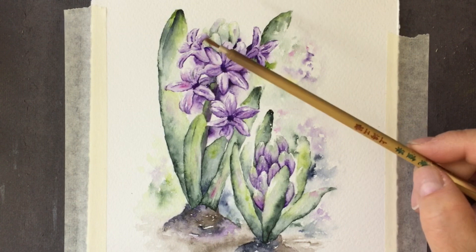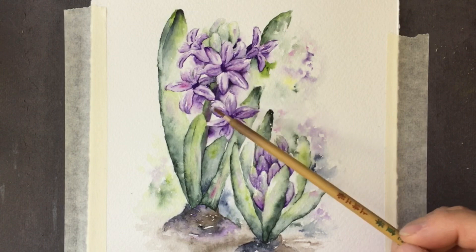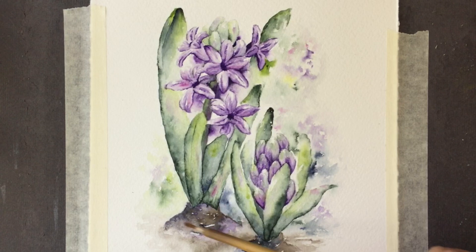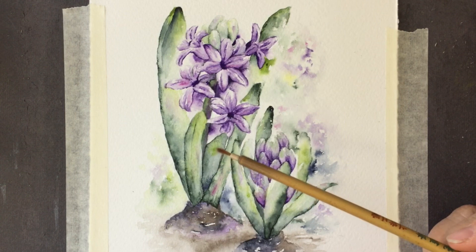All the colors I use will be on the blog post. I put some quinacridone violet on top of the dioxazine purple, and then there are some areas that have pink gray. My little green mix — I didn't really use yellow, just a little spot here and there for the background, and then the sepia color because of the muddy, dirt nature of a bulb pushing through.